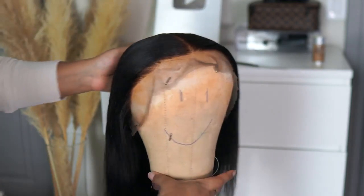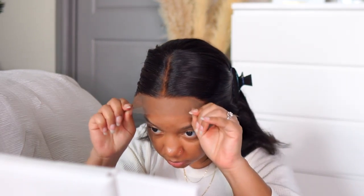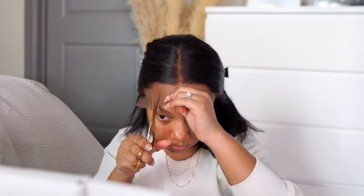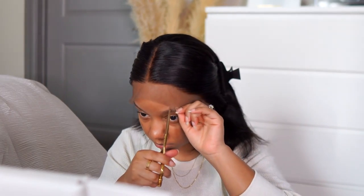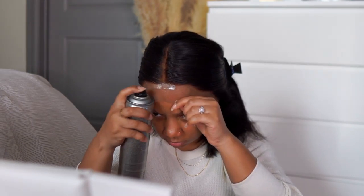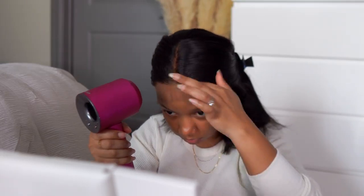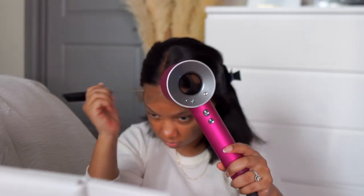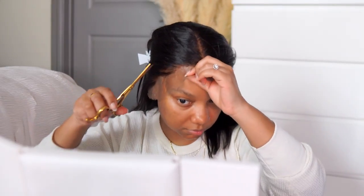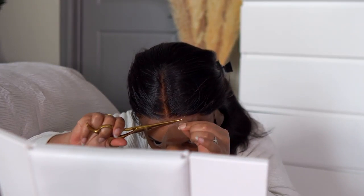Going into the construction of this wig — you guys always ask me if I use my wig combs, and I do not. Even if you're a beginner, I don't recommend using wig combs. I used to use them when I was getting into wigs, so I understand if you don't feel super secure without them, but they just thin my hair out in the front even more. I just suggest making sure the adhesive you're using — I'm using the Bed Head spray — is good enough, and that you dry it well, and you'll be fine.